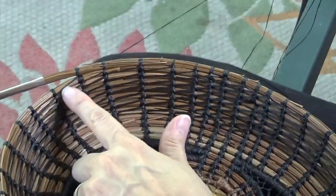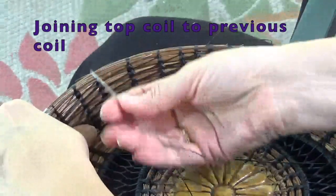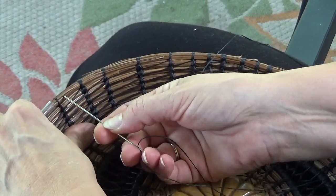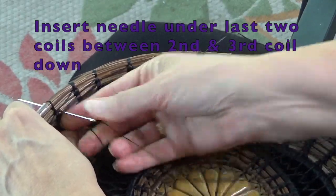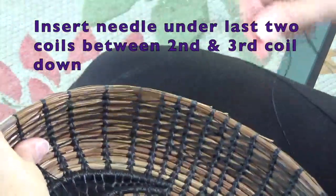There's my diagonal, and now we come up over the top and we first go again between the two coils of the one we just attached to the previous coil, and we go between them on the right side. It's important to do it on the right side first — right and then left. But right now we're just doing the right.